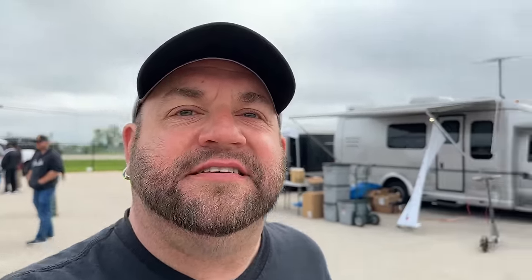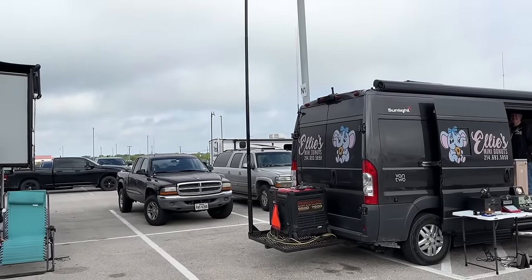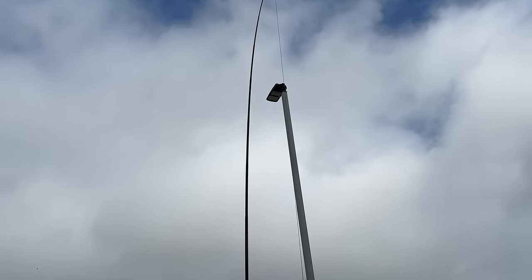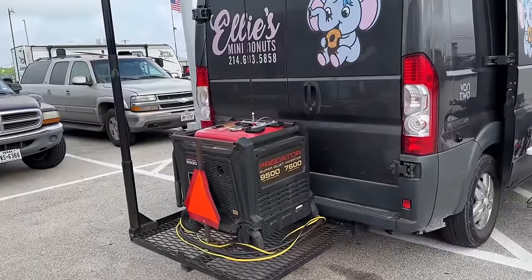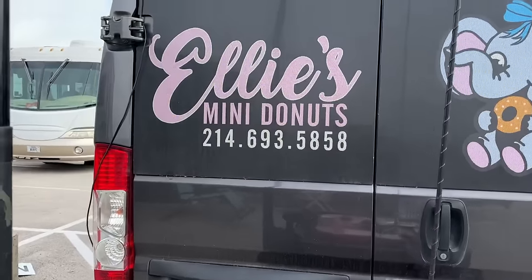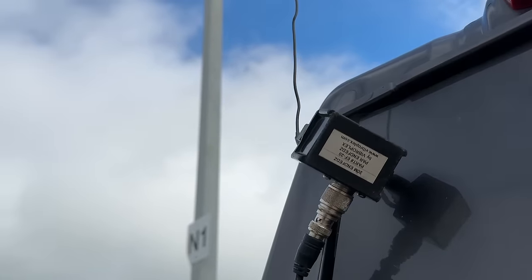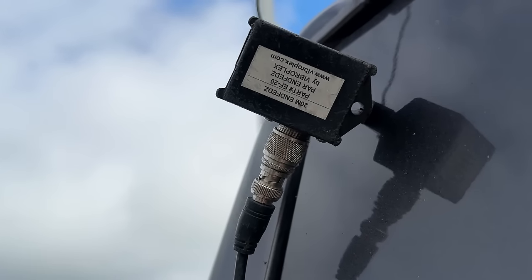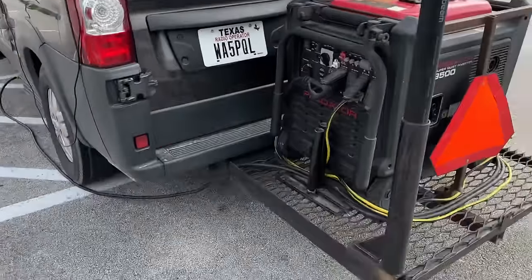Now that I bought that, watch me find one for stupid cheap out here in the swap — that'd be just my luck. Check this out: mini donuts with a generator on the back, a big old mast holding up the antenna. I've got a mag mount here with a hamstick. If you want some mini donuts, go check out Ellie's Mini Donuts — they're running a Fibroflex antenna.